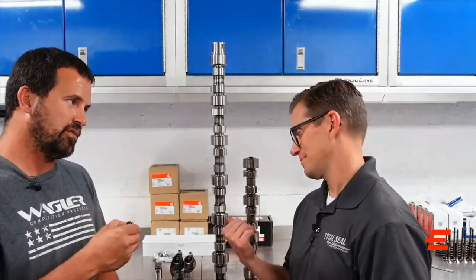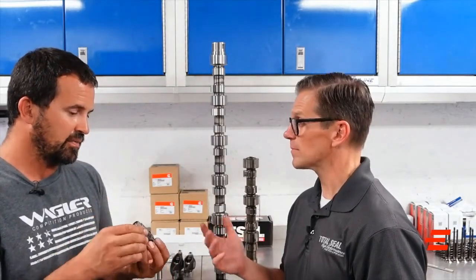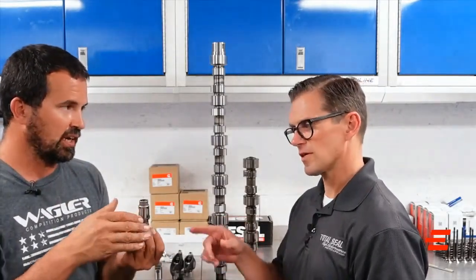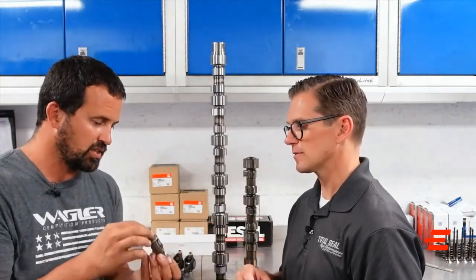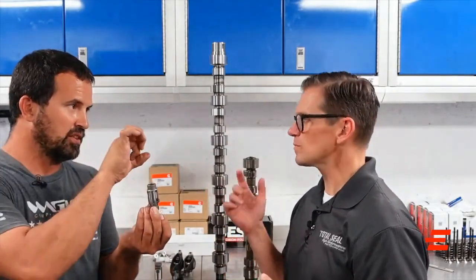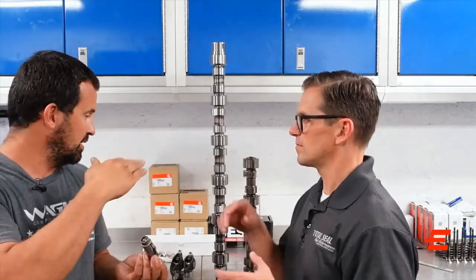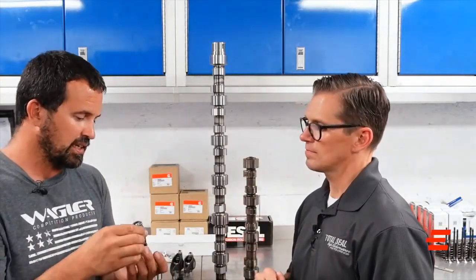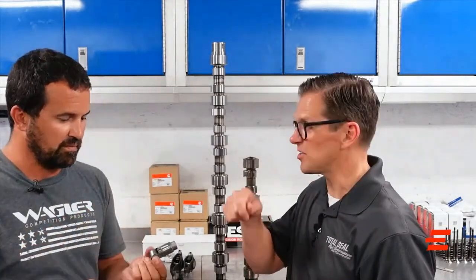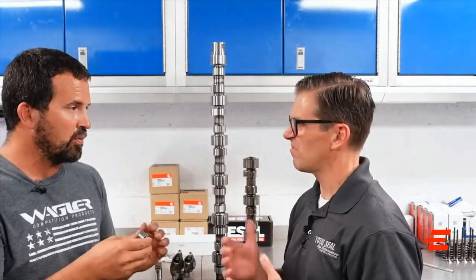Long story short, they lose prime at idle. There's a lot of leakage around the body — we've been checking the blocks and there's significant wear. Some of them are just sloppy, and that oil pressure gun-drills right through half the block. A lot of leakage means they're not keeping prime, and then it starts dancing — you can rotate it on the camshaft and it becomes a little hammer. Failure is imminent at that point.